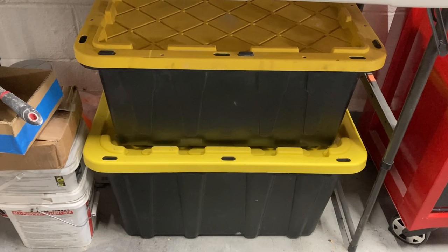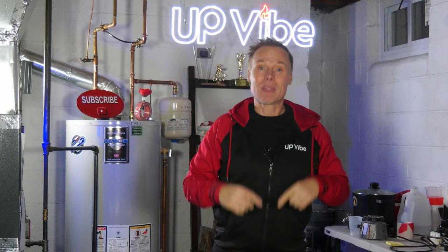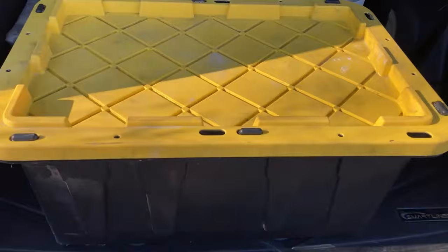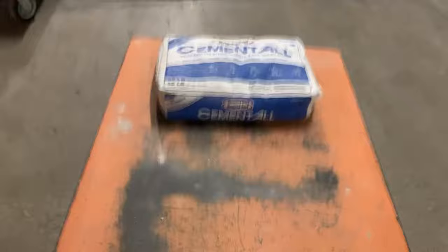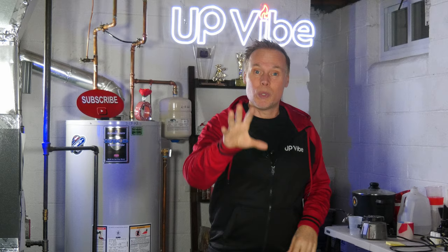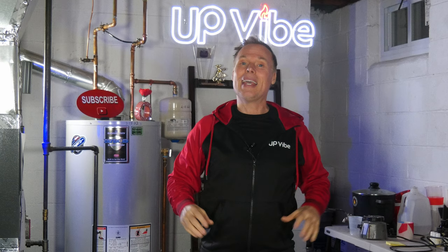In addition, store your cement all in a plastic container to protect it from dust, insects, and water damage. When I purchase a bag of cement all, I take my $12 container with me to Home Depot. After leaving the store, I cut open the bag and pour the cement all into my storage container in the parking lot, because I don't want cement all dust flying all over my workspace, which can make the area dusty and potentially unsafe.